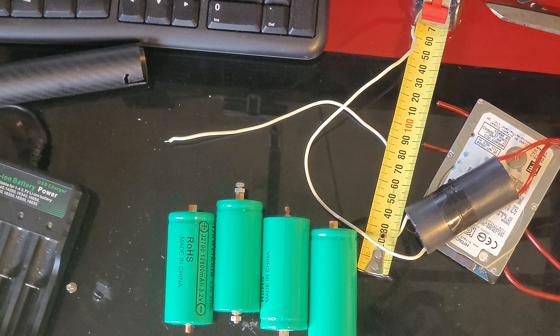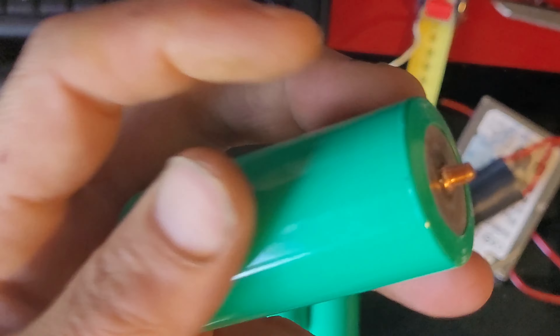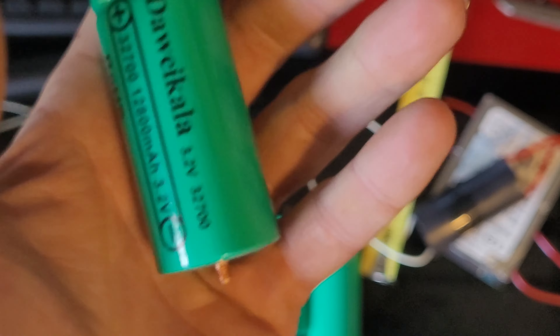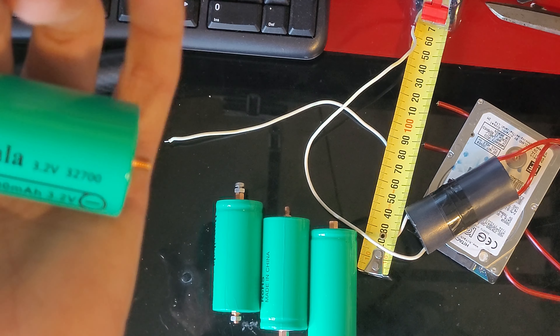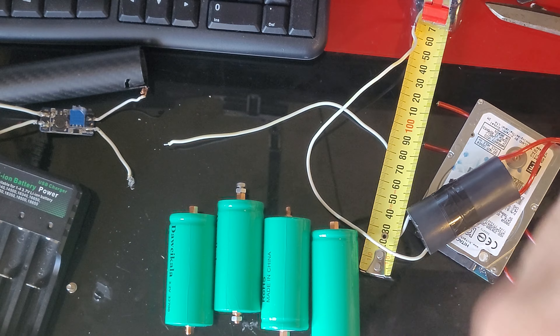Thank you ladies and gentlemen. Thank you AliExpress — these are some lovely big chunky batteries, that's for sure. They're going to work for ages. Right, that's for sure. Okay so, $12. Thank you.